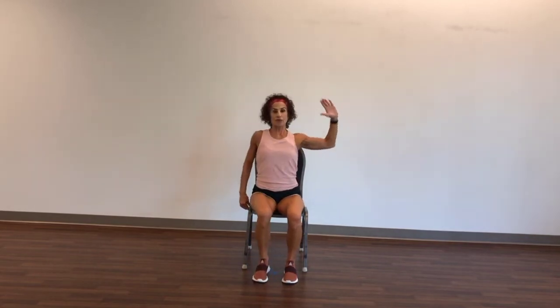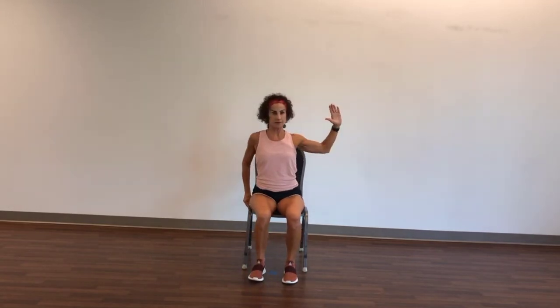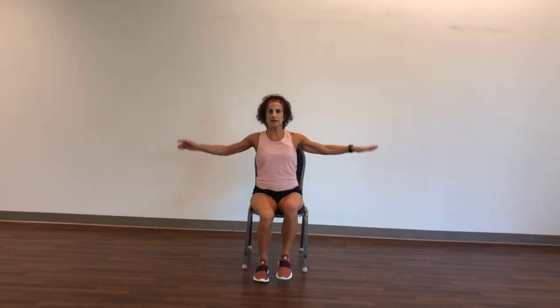And now let's do the other side. Left hand on the chair, right arm up and rotate. And rotate. Seven, six, five, four, three, two, and one. Good. Little circles with a march — and back.